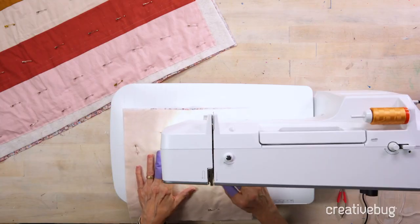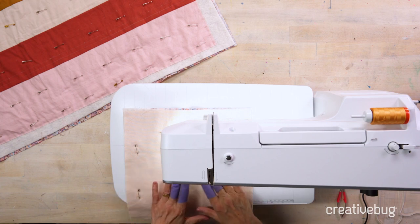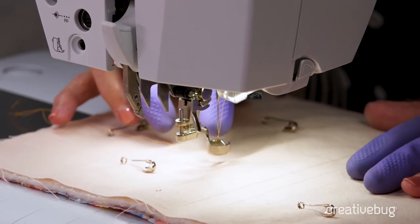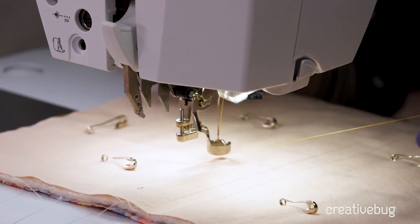I'm going to do my practice warming up using the ruler foot. We're not going to bring the rulers up to it yet — we're just going to warm up with traditional free motion quilting skills to practice. It'll look a little big to those of you who have only used a traditional darning foot, but it'll be just great for getting used to it.